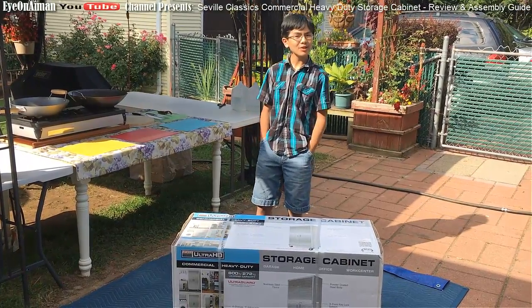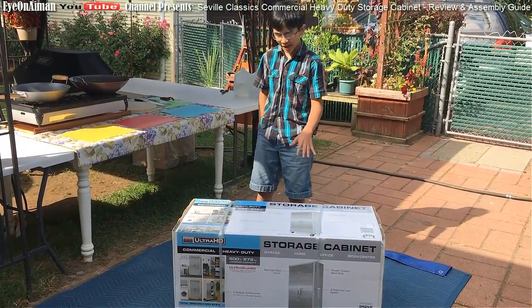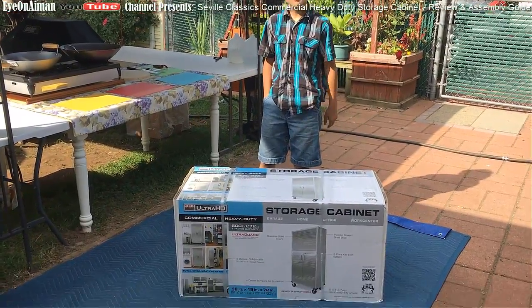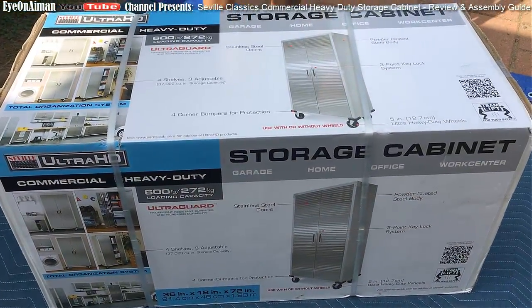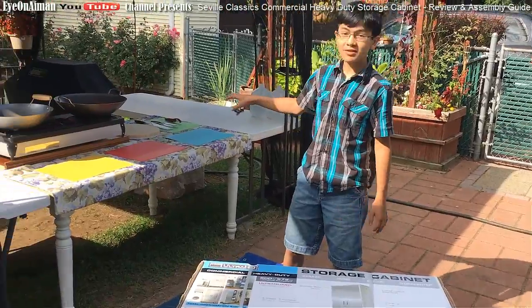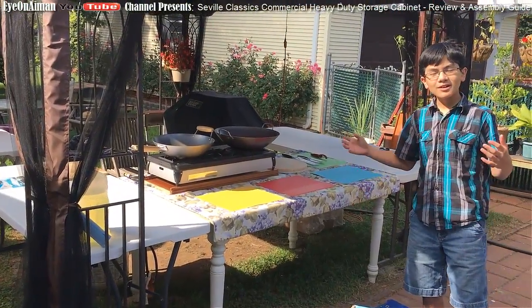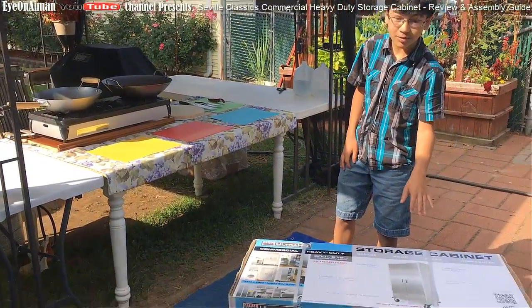Hi YouTube, I'm AimeLynn and welcome back to one of my product review videos. In this video, I will be reviewing the storage cabinet by Seville Classics. The reason we got the storage cabinet is because we're doing cooking videos right over here and we don't want to mix our pots and pans with my mom's pots and pans, so we want to store them here.